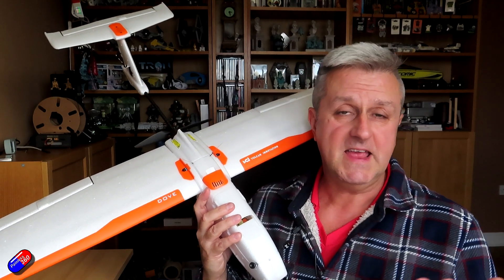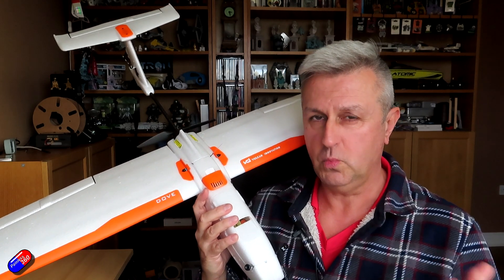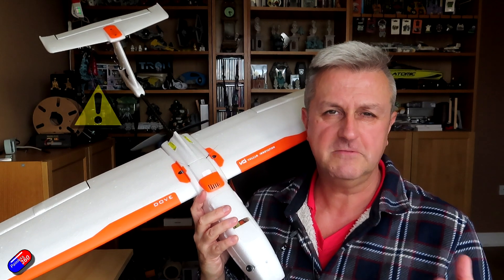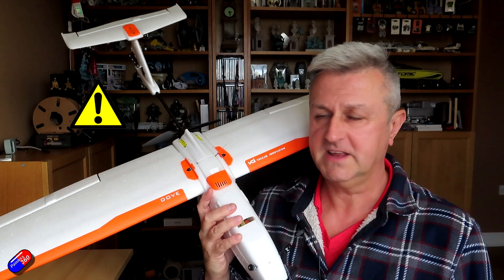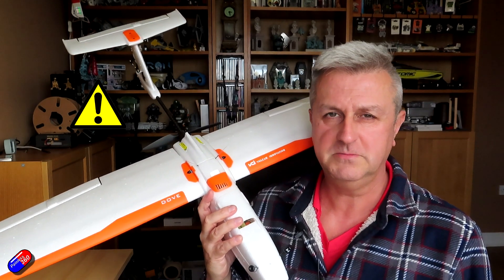That is why the triangle has started to appear. iNav is starting to want to warn you that if you are using soft serial, you should be using it for things like telemetry, not for flight-critical systems like a GPS. If you do use it for critical systems, you could potentially cause yourself problems in the future.